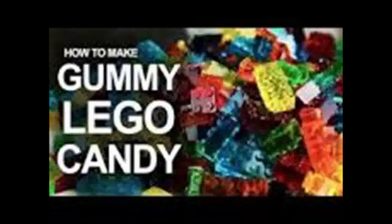He also offers another recipe to make the candy more sour. The video already has over 1 million views and will probably continue to gain popularity. What are you waiting for? Get started and make your own party-worthy Lego creations.